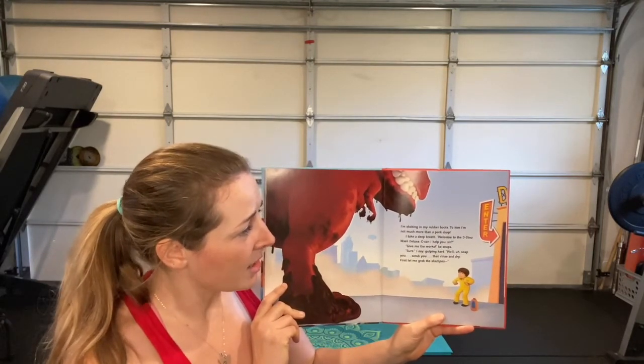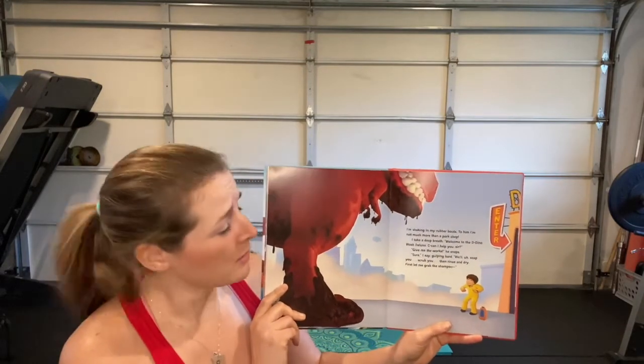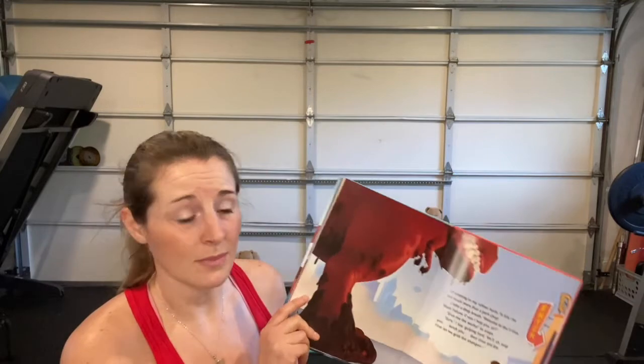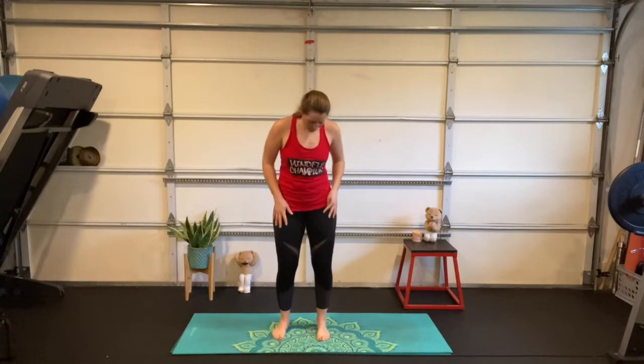'Sure,' I say, gulping hard. 'We'll soap you, scrub you, then rinse and dry. First let me grab the shampoo.'